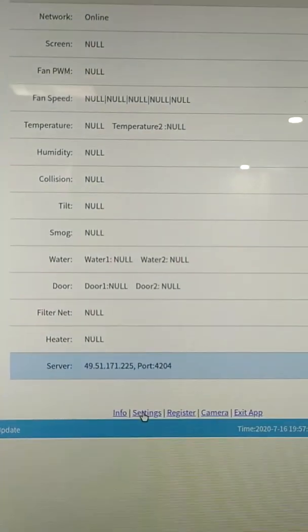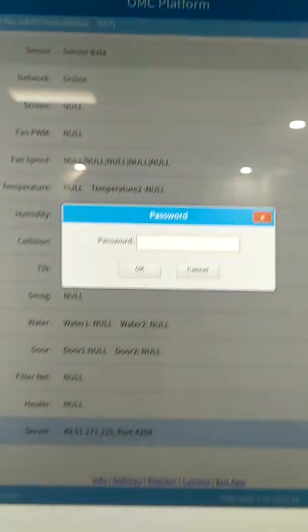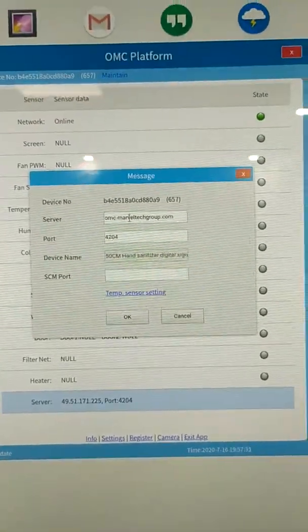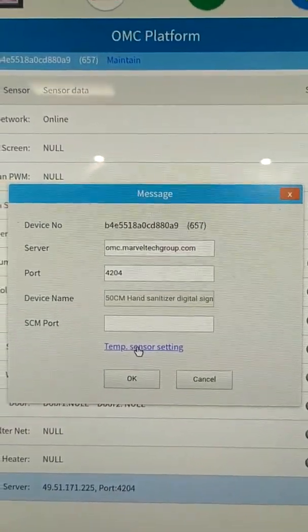You can see on the bottom there is one option named Settings — click it. You need to type the password. The password is 'A'. Then click Time Center Settings and click it.